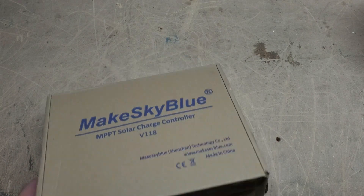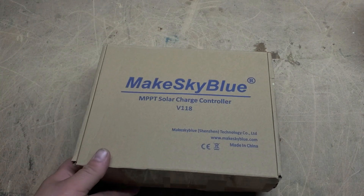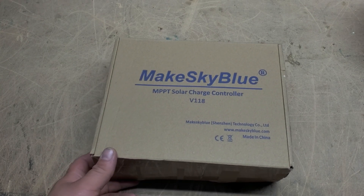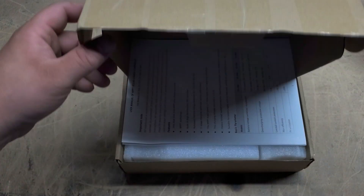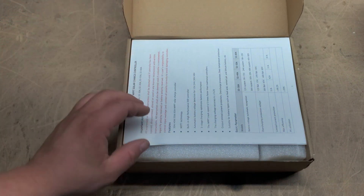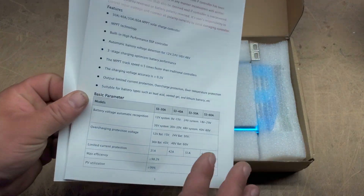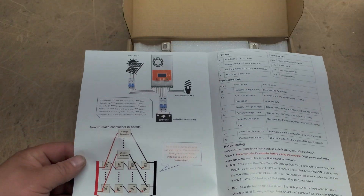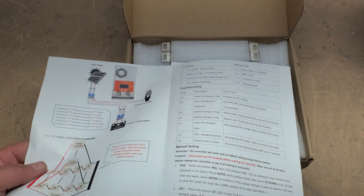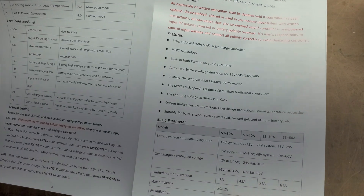This controller here is basically the latest version as of this video. Pretty basic box. So let's go ahead and open this up — I went ahead and cut the tape already but haven't opened it. Inside the box you are greeted with a manual that will tell you the basics of installation.